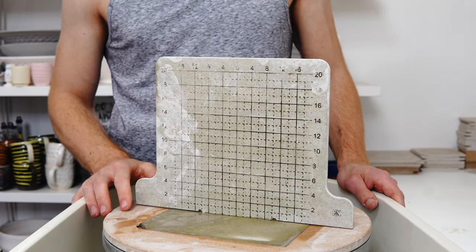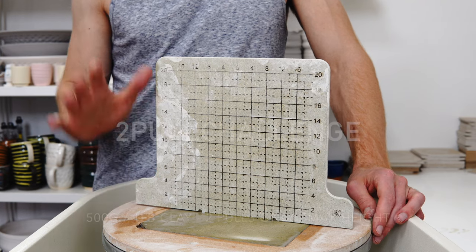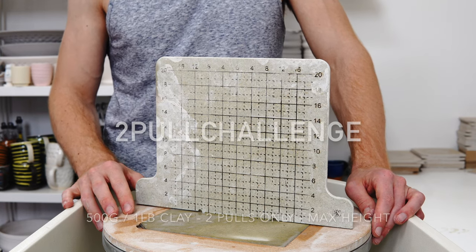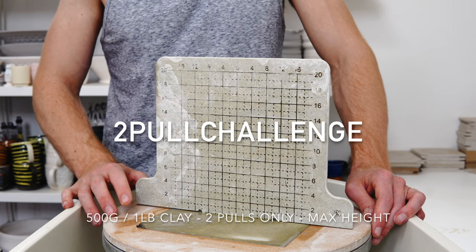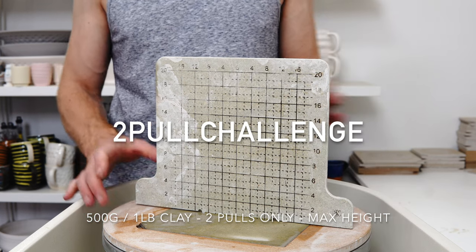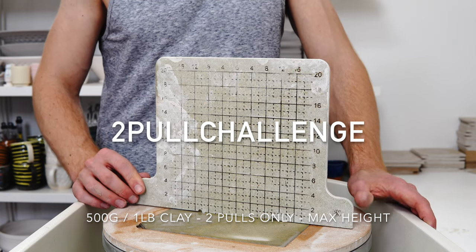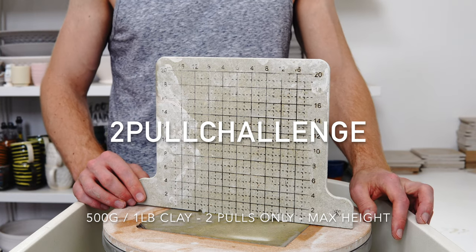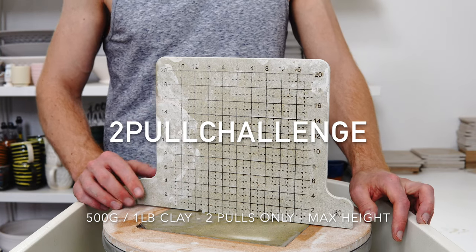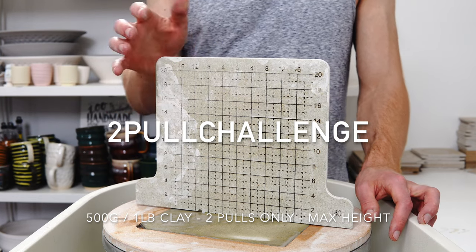In this video I'm attempting what we're calling on Instagram the two-pull challenge, based on something Becker at Five Line said on the Wheel Talk podcast about making the most of your first two pulls — try and get as much height as you can out of them, and in theory you don't need a third. That's one of the ways you can get faster when throwing for production. I've got 500 grams of clay and the aim is to get as much height as possible out of two pulls.